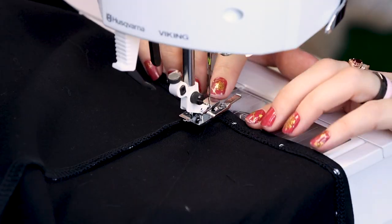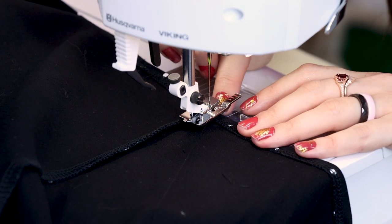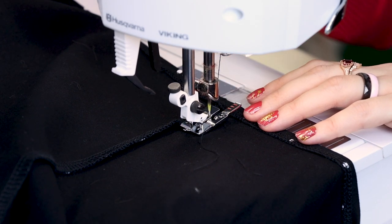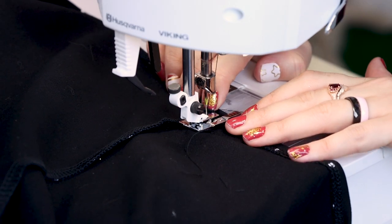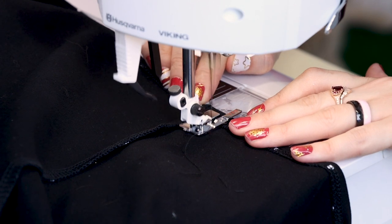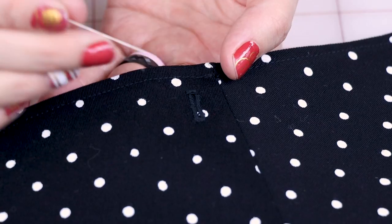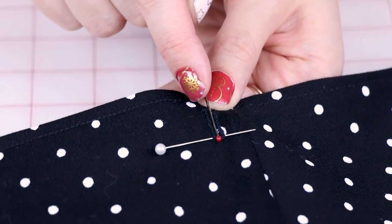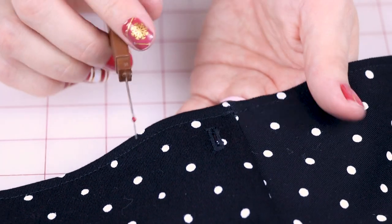I have my buttonhole foot on for a manual buttonhole, with the front lined up where I want to start. Remember your buttonhole is going to go backwards first, so make sure you're starting at the waist. Once it's as big as you want it, hit the reverse button to make your bar tack and come back up. When the two legs line up, hit your reverse button one more time to finish off the buttonhole. Then grab your seam ripper and a straight pin — place the pin at the bottom of the bar tack so you don't accidentally cut through it. Start at the other end with your seam ripper and push all the way up to the pin to open the buttonhole.